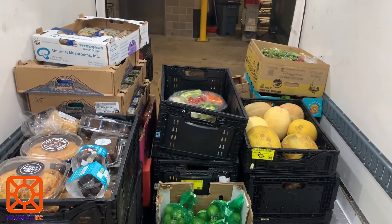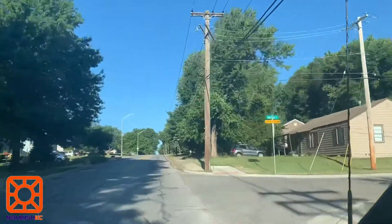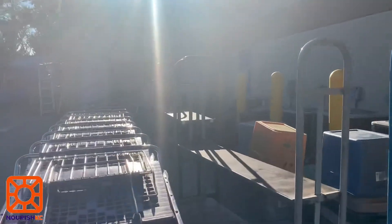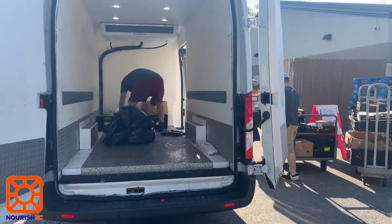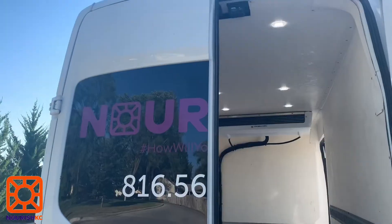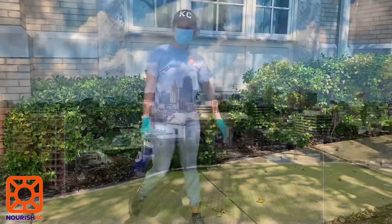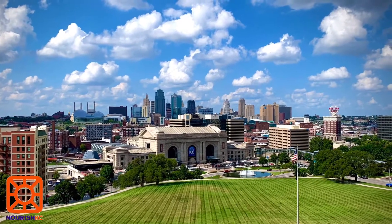Once you have filled your car, immediately go to Shawnee Community Services so the food stays at a safe temperature. Once you get to Shawnee Community Services, go to the back of the building by turning onto Barton Street. You will pull up to the fenced area and then get a cart or u-boat to start loading the donated food onto them. A volunteer or staff member should be there to take the cart for you or show you where to put it. After you've dropped off all your food, you're done! You can do a little celebratory dance knowing you have helped prevent food from going to waste and provided food for your community members. Great job!